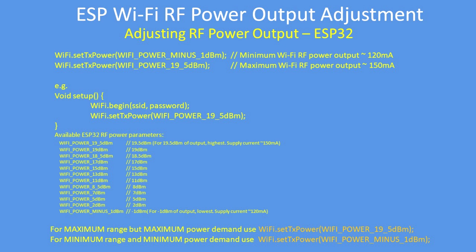The parameters are predefined by the library — I've listed them all there. Use the one you require, either the lowest possible power consumption and output, or the highest possible.